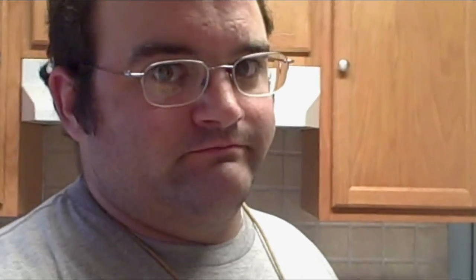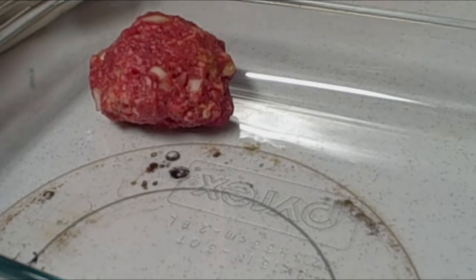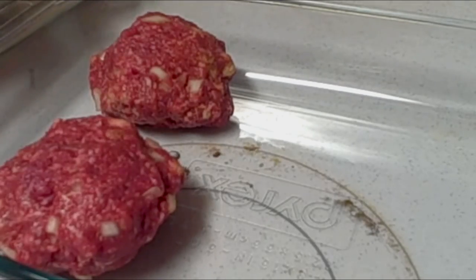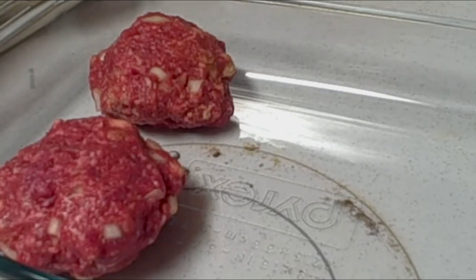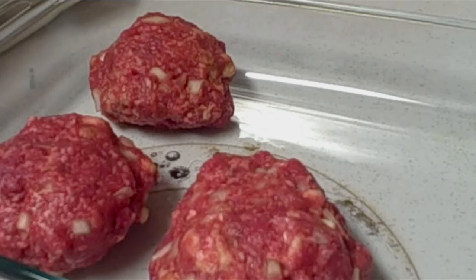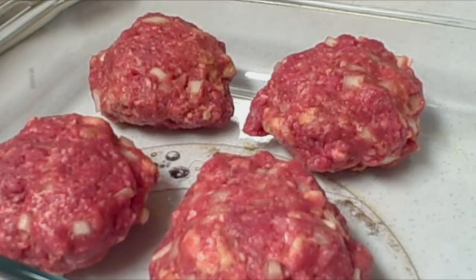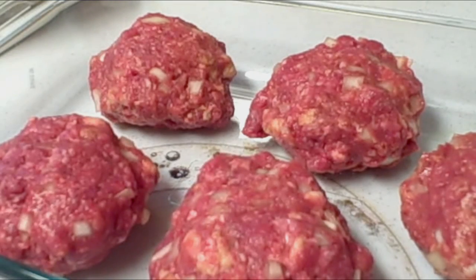And now that it's evenly mixed, we make very tiny meatloaves out of it. Six is what this recipe calls for.